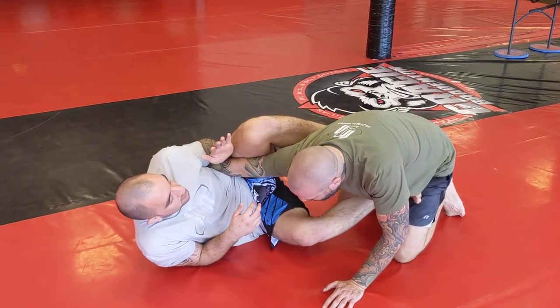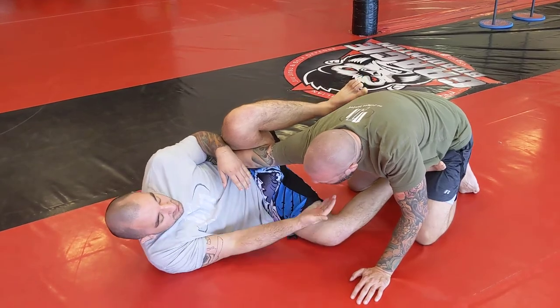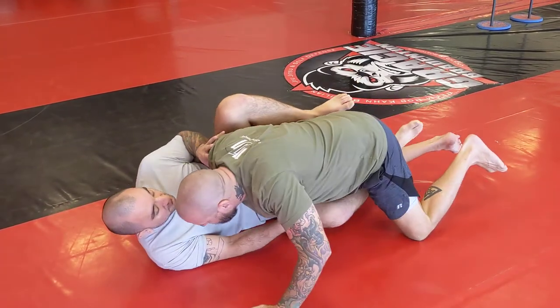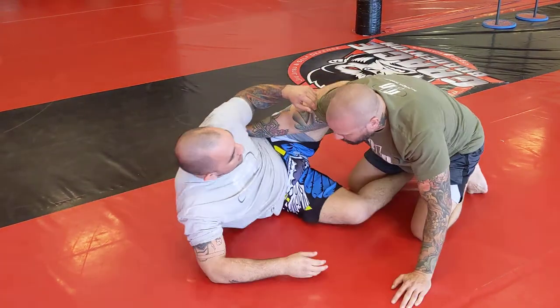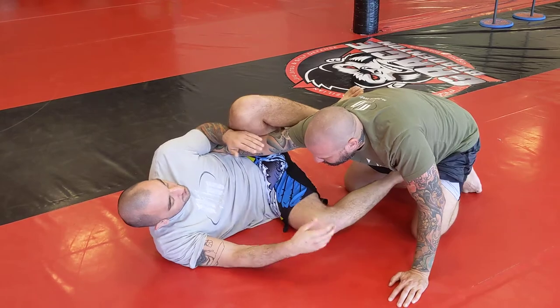And I start putting pressure on the elbow. Now my other foot goes to the hip, push him away, press down on that arm. The reason why Sonny can't get out is because he can't bring his hips forward. If Sonny wanted to bring his arm out, he'd have to bring his hips forward and then pull his arm up. He would have to do that in order to escape. So with this, there's no way he can move his hips forward. And there's my tap.